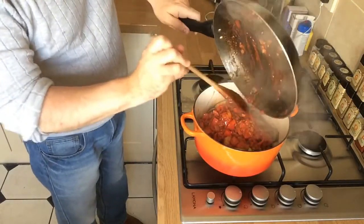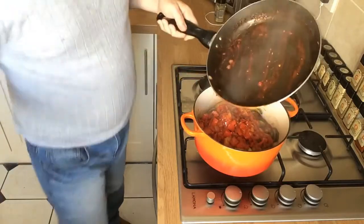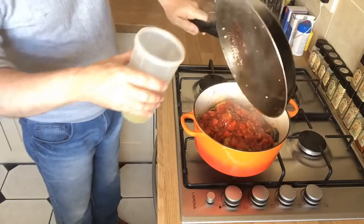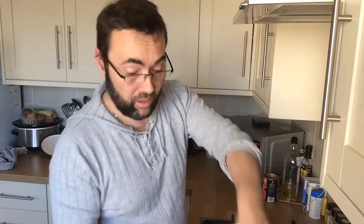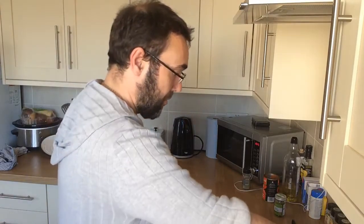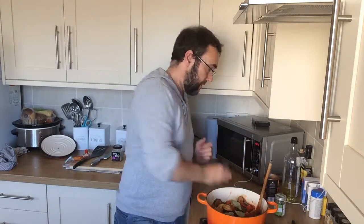Get the sauce all mixed in and make sure you get all of it out of the pan — it's going to give a pretty decent flavour. You can add a little bit of vegetable stock to swill the pan around and get all the juice out. To finish the flavouring, drop about four bay leaves in there — that'll give a lovely flavour. Get the heat on under the dish, then season slightly with a bit of pepper and mix it all together.